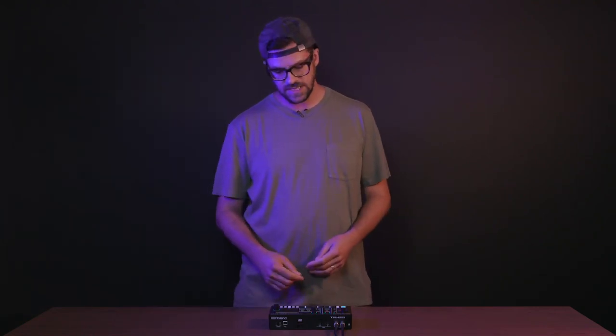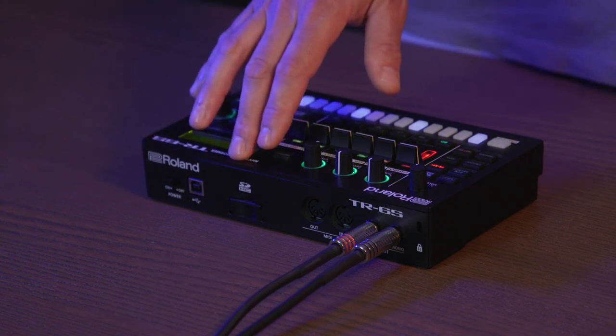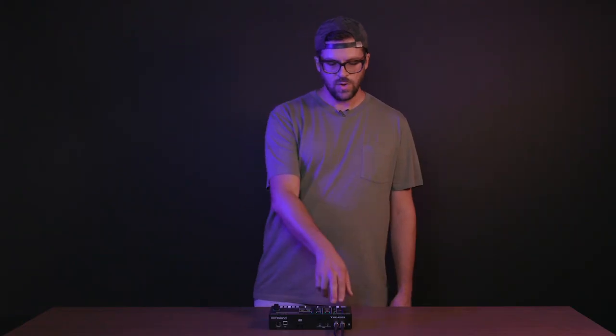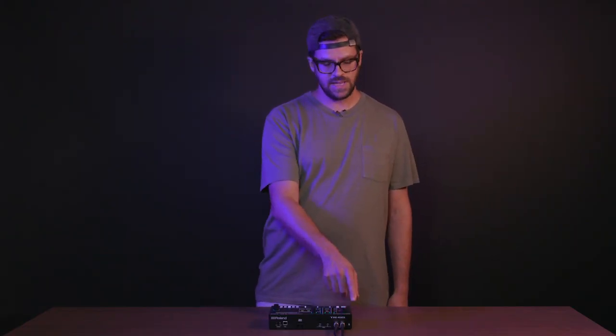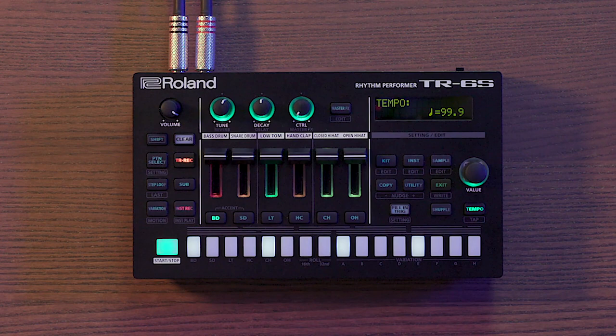Let's have a look at the rear and front panels of the TR-6S. On the rear we have a power switch, USB port, SD card reader, MIDI input and output, dual quarter-inch outputs, and a Kensington lock slot for securing your TR-6S. On the front panel we have an eighth-inch (3.5mm) headphone output.